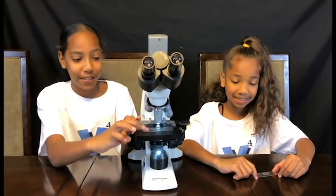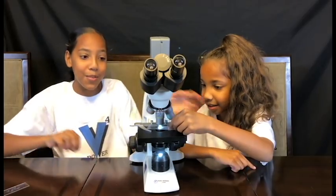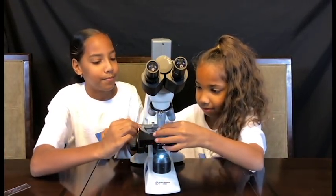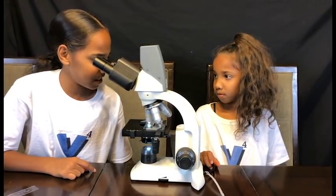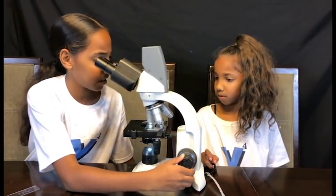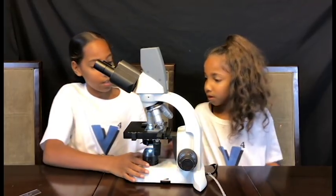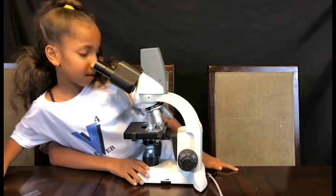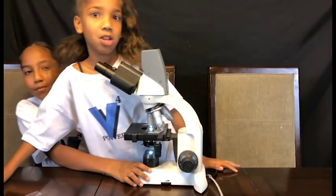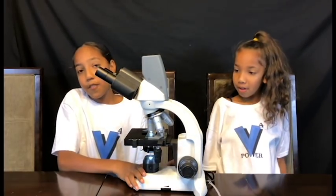That was really cool. Now I'm curious to see how that looks — now we're gonna be doing the face glitter. Let's see how it looks. Whoa! You guys have to see this one — I wanna see first. Hold up, hold up, hold up. I gotta get a closer look at this.